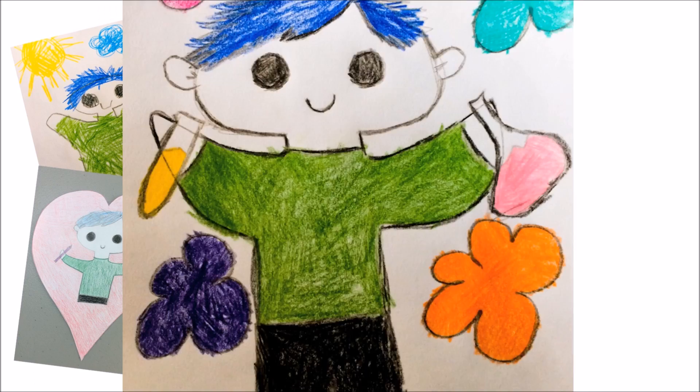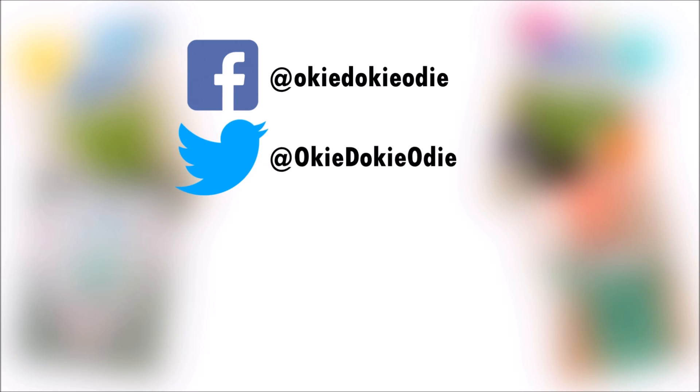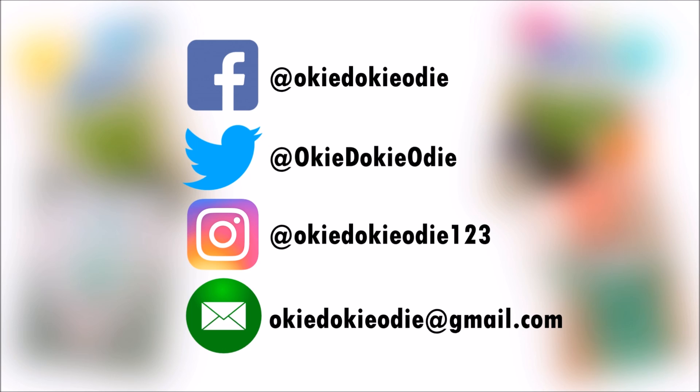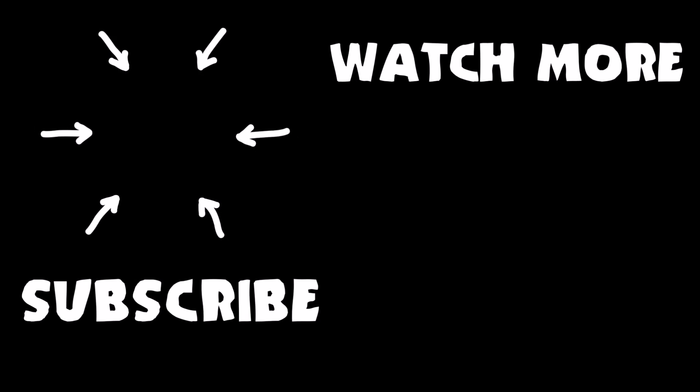You can send Odie your drawing by tagging Odie on Facebook, Twitter, or Instagram, or by emailing Odie a copy of your drawing! Don't forget to subscribe to Odie's channel and watch more videos like the one you just saw. Take care! Bye bye!